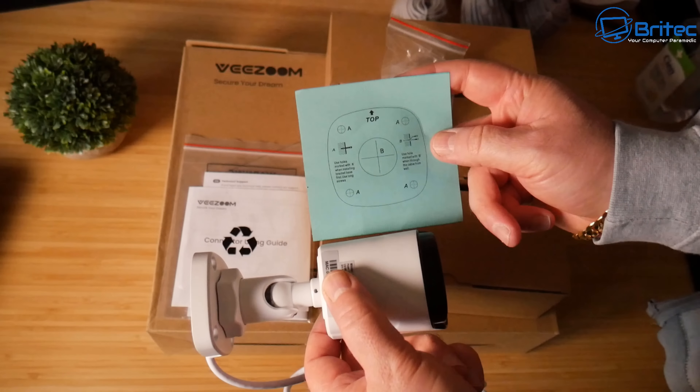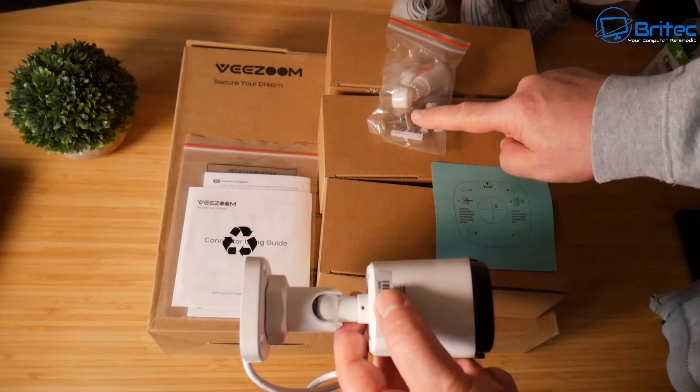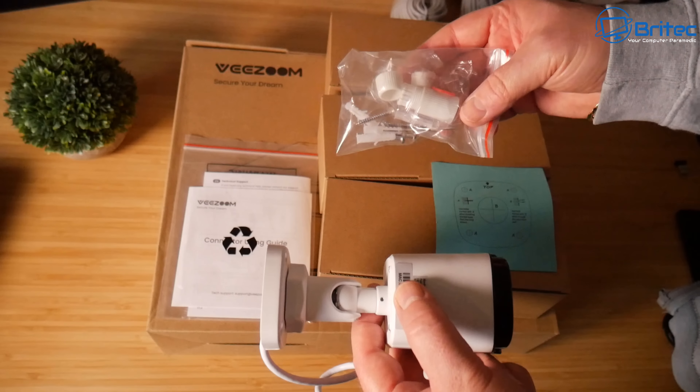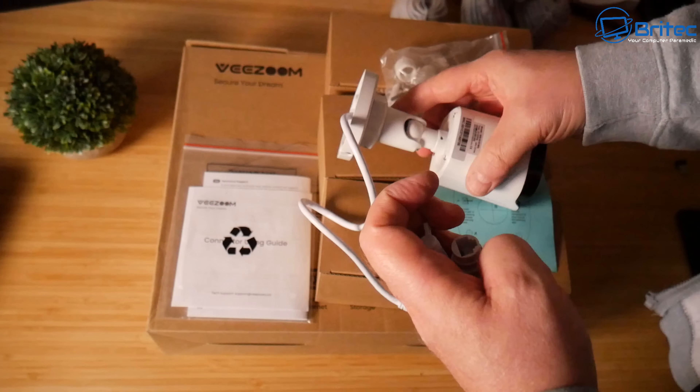With the 8-channel NVR box, you can add up to four more cameras at a later date. The kit comes with everything you need to get the cameras mounted to the wall including a template, making it super easy to get up and running.